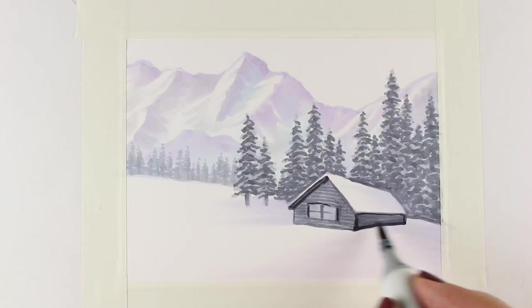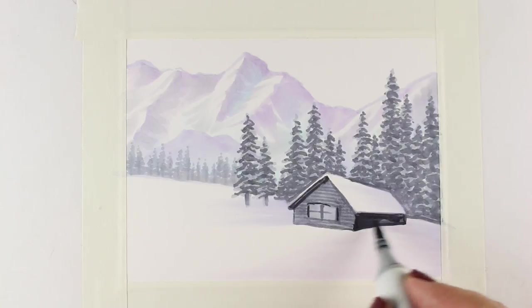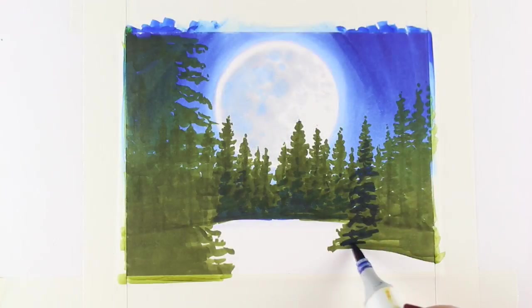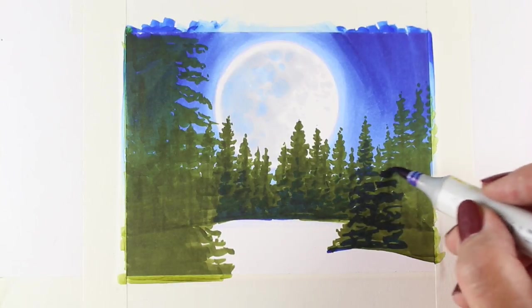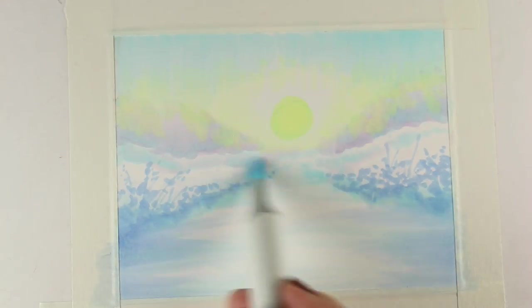The mini course at art-classes.com called Winter Wonderland is tons of fun. Each of the five lessons is filled with techniques for using Copic markers to create a winter ski slope, a mountain cabin, a snowy road, a winter moon, and a birch forest. Each technique can be adapted and combined with each other to create endless combinations of outdoor winter landscapes.